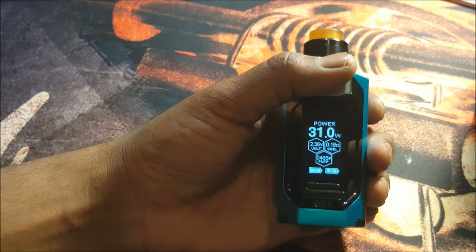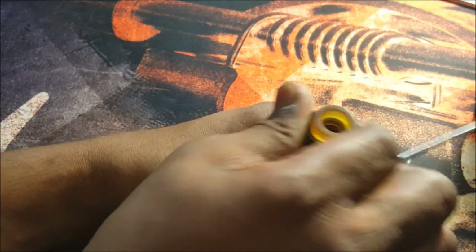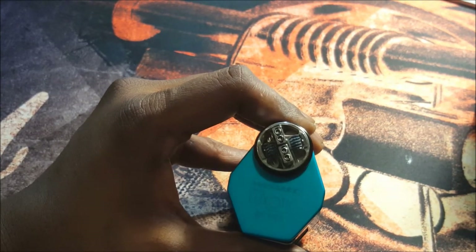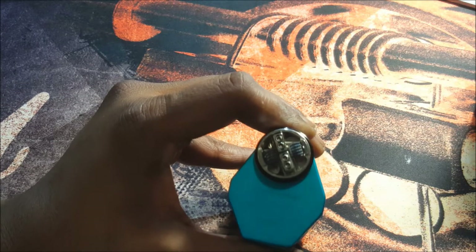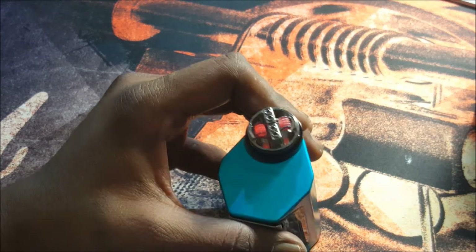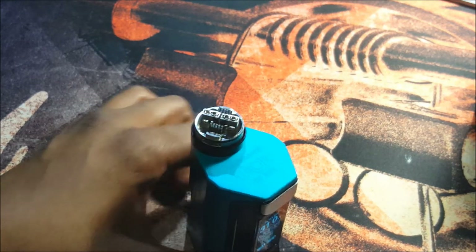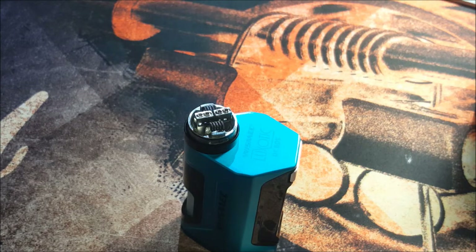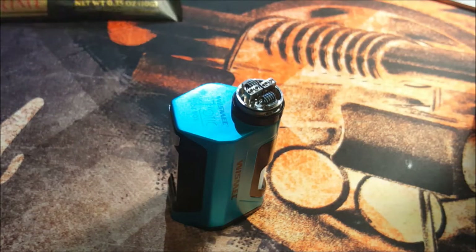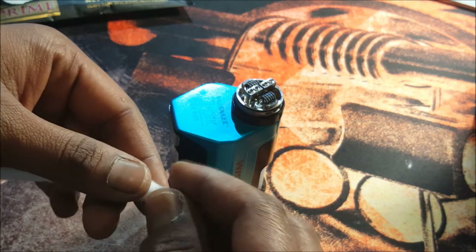The coils provided are ohming out at 0.18 ohms. We've already dry fired and taken out the hot spots. As you can see, those coils are heating up nice and even from the center out. Now the coils are cool — let's wake it up. I'm using some cotton bacon prime right here. Taking a strip out and tapering down one end so it will be easier to get in.